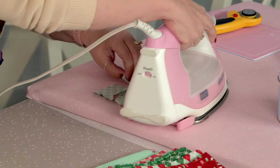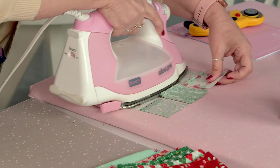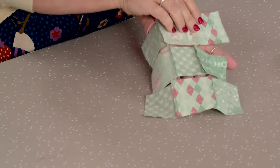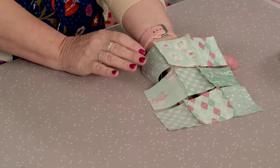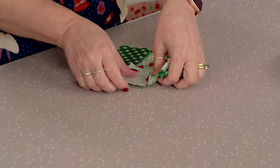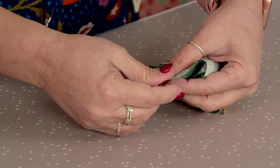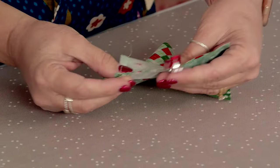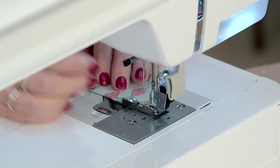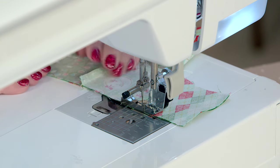Pressing to the outside on the first and last rows, and to the inside on the middle row, makes it really easy to nest those seams when you sew the block together. I have some really cute tins with little clips, and these make perfect tools for holding your pieces and making sure you're lining them up. The chain piecing threads hold your block in place and make it really easy to line up those seams.